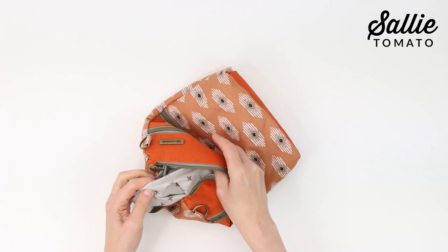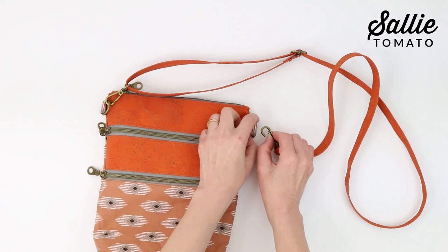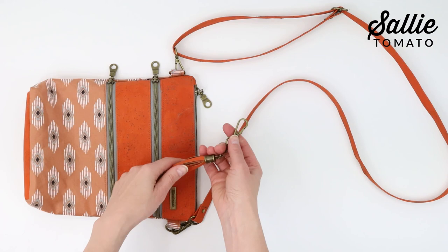Now push the lining back inside the bag and remove the tape from the D-rings if it's still holding them in place. Jess has a great video tutorial for creating the crossbody strap and there are complete instructions in your pattern. You can also add a few extra designer details: small rivets at the strap ends and a tassel using the Sally Tomato tassel cap hardware. Be sure to visit our YouTube channel for video tutorials on using these hardware pieces.